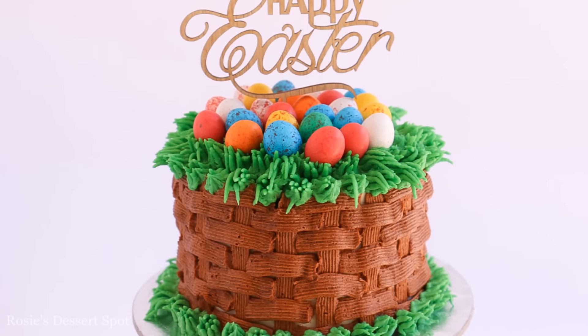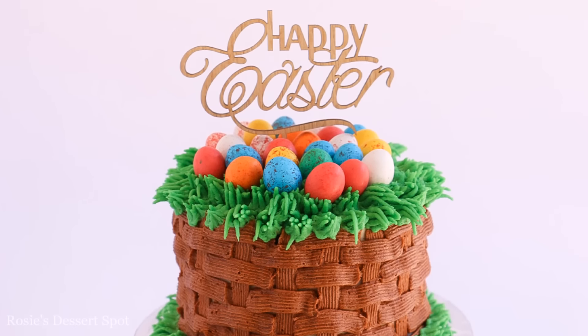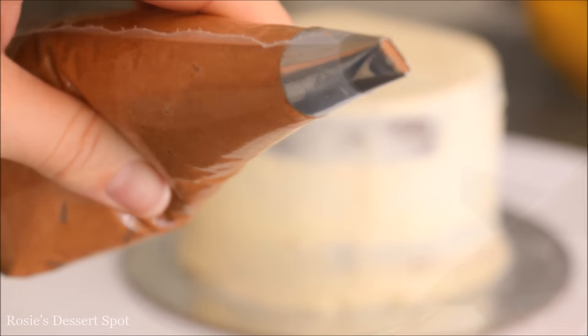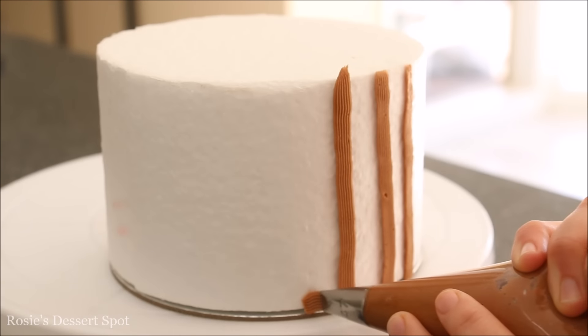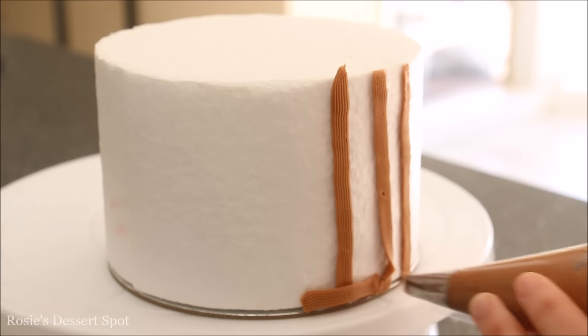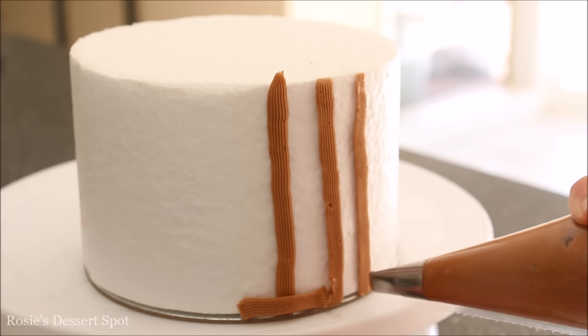The very first cake we're going to make is this basket weave egg basket cake. I've got a basket weave tip here. To create the basket weave effect you apply some lines going up the side of your cake, all around the cake. Here I'm just showing you a little section to show you quickly how to make the basket weave.